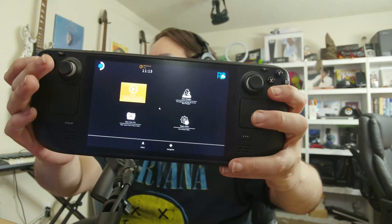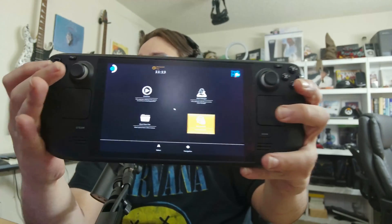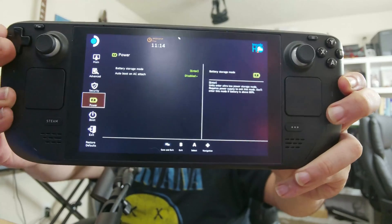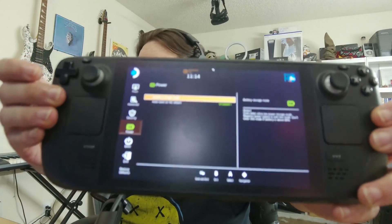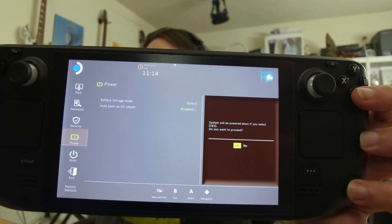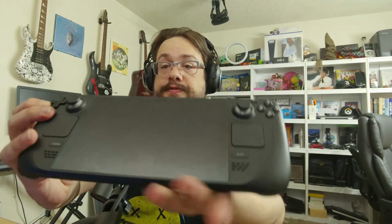In the bottom right you'll see a Setup Utility. Go to that Setup Utility and hit A. Now in this screen, go down until you see Power, then press the right arrow so that you see Battery Storage Mode. Once you see Battery Storage Mode selected, press A and it's going to ask 'are you sure?' — say yes.